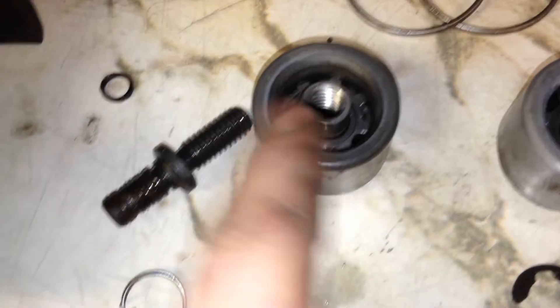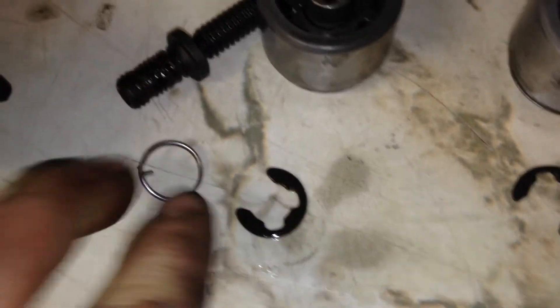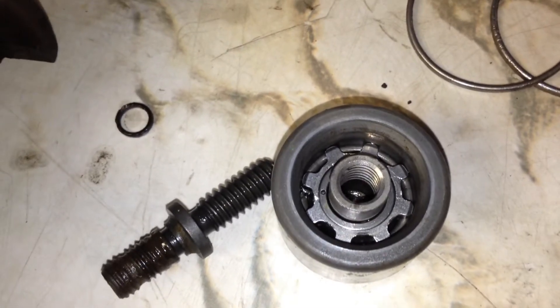I didn't actually take the auto adjuster out of these pistons because they were pretty reluctant to come out. Sometimes you can get them out pretty easy, but this time they just wouldn't come out, so I'm just not going to test my luck — I'll leave it, clean it out really, really well, and it should be fine for a long time.